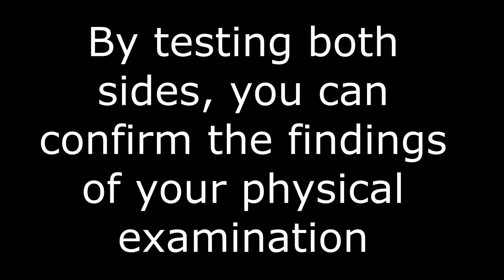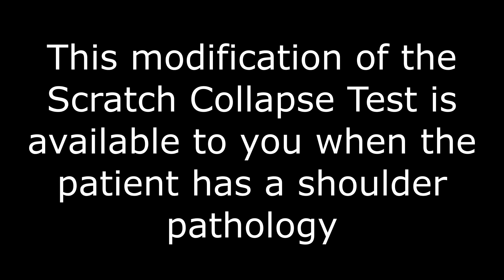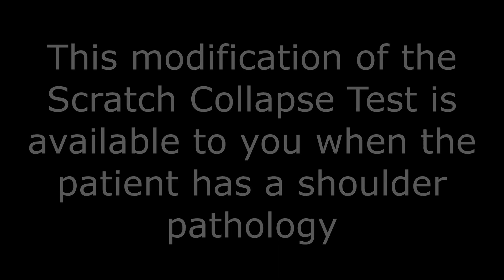By testing both sides and repeating the scratch collapse test on the affected side, we confirm the presence of nerve irritation. This adapted method is a valuable alternative when the upper extremity is compromised. Thank you for watching — I hope this approach proves helpful in your practice.